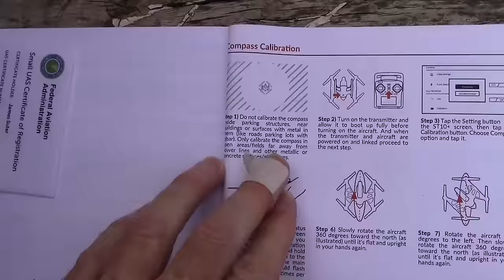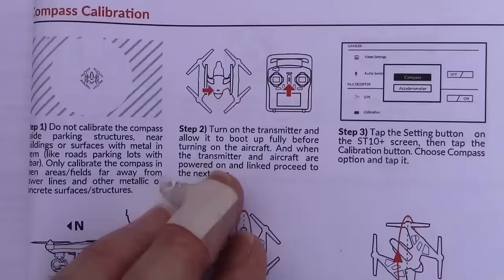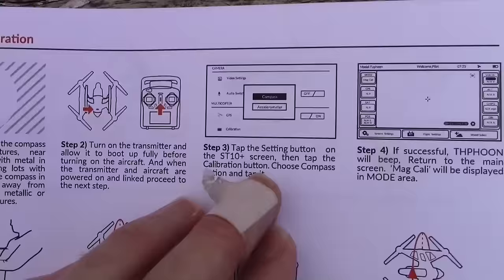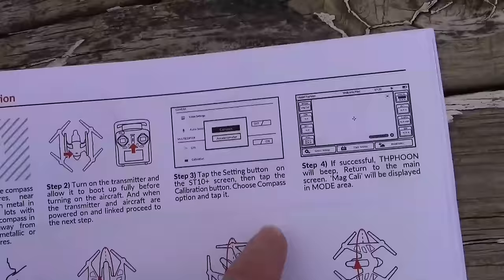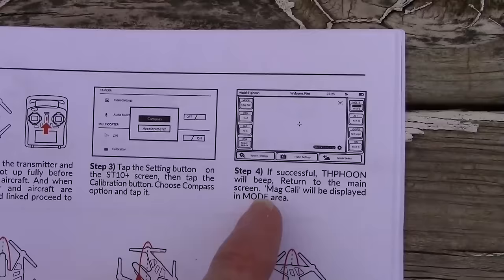Then you turn on the transmitter and allow it to boot up fully. Then proceed to the next step: tap the settings button on the ST10+, that's the transmitter, and then tap the calibration button, choose the compass option, and tap it. So there are like three taps there. If successful, the Typhoon will beep. Return to the main screen — mag cali will be displayed in the mode area.